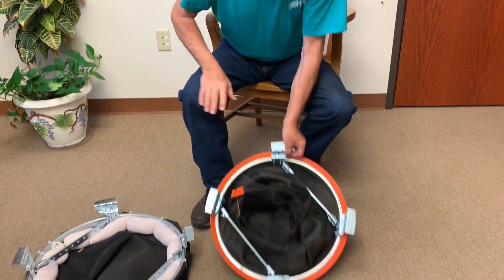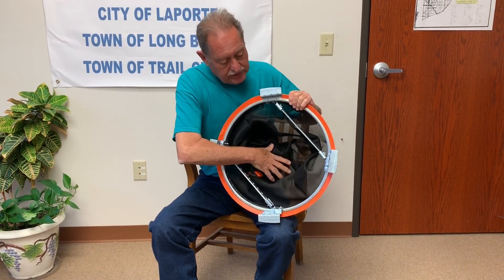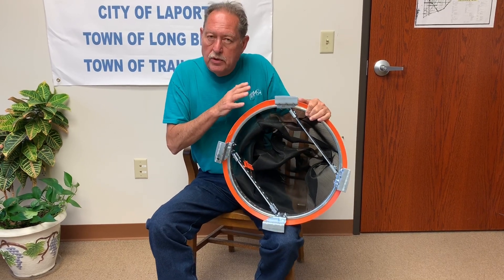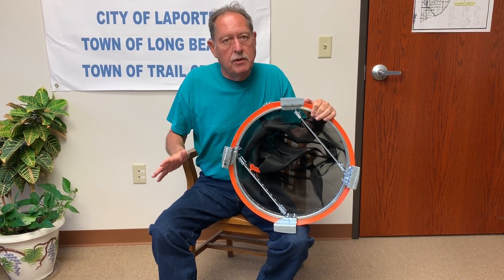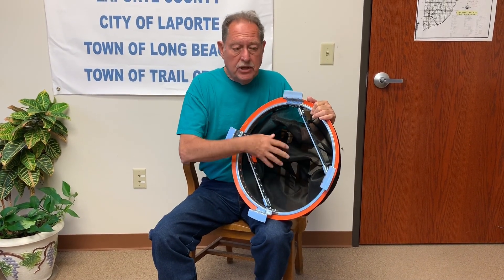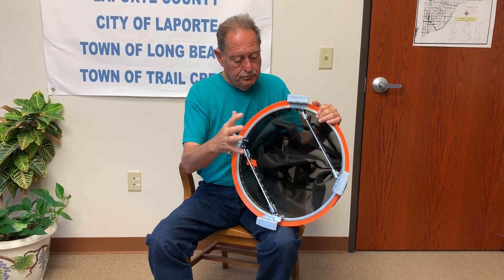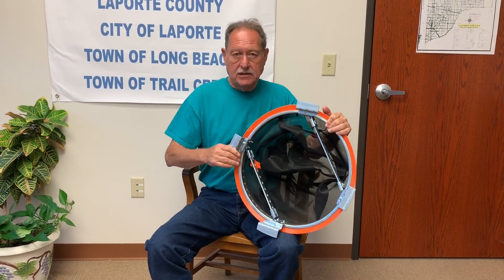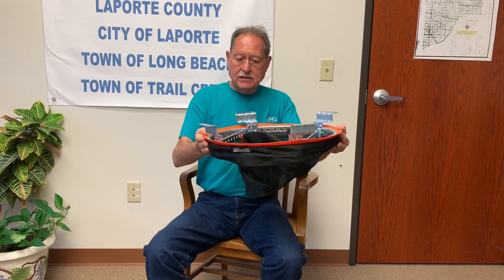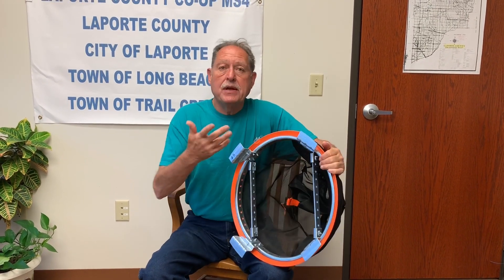Number one, we have this type of an inlet filter. This one, even though it's still new, it's a little old now and I'll show you one in a moment. That's a newer style — this is the older style. You take that round grate off of the inlet and you put these in. It's got these little feet that sit on the manhole and it sits like this, and these things hang down — that's how they work.